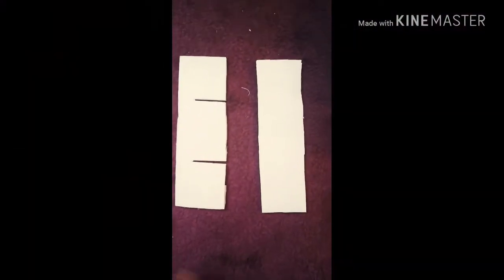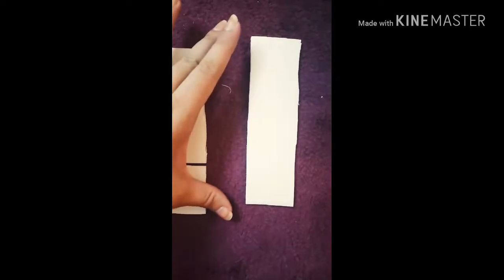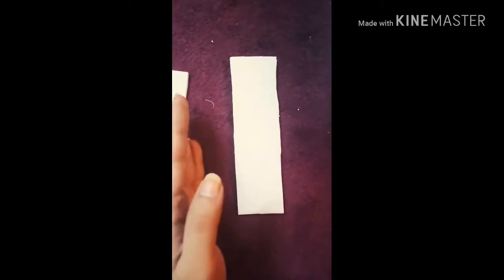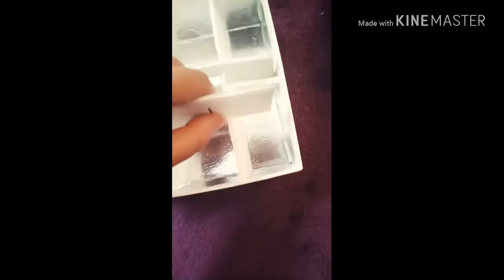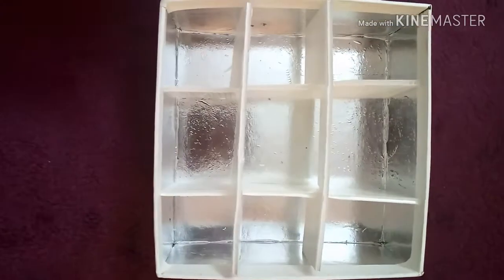Actually you need two of these and two of these, obviously according to the size of your box. The length should match your box — not smaller — because it needs to stay in place rather than moving around. The other ones should have slits in them so they can easily fit in and make these compartments.